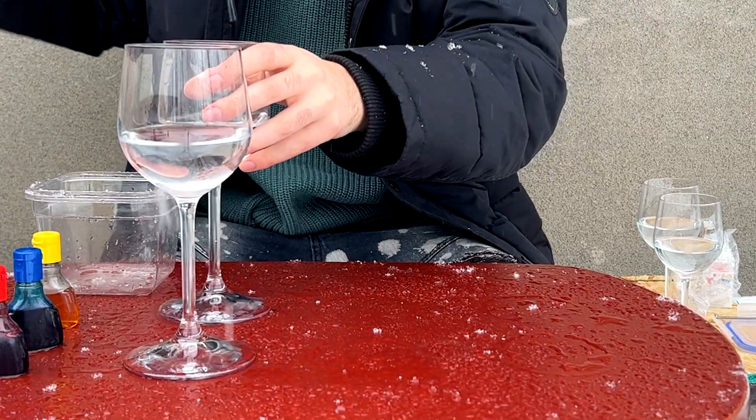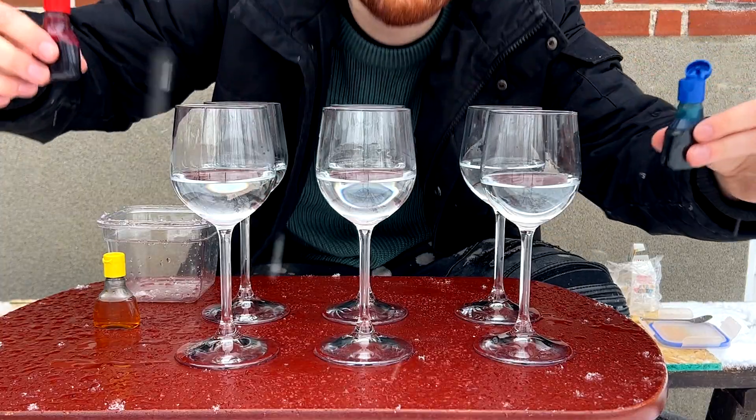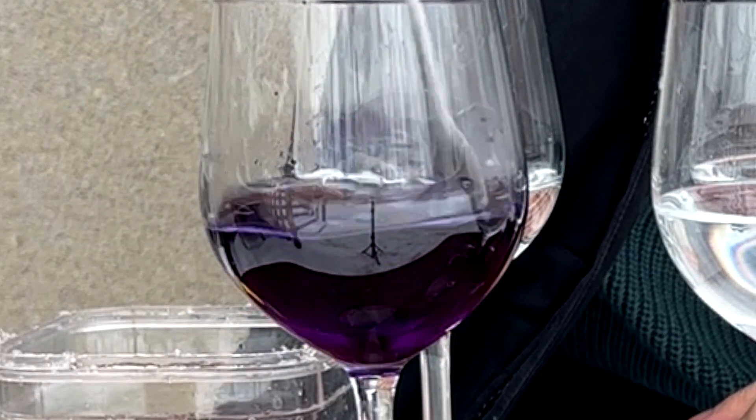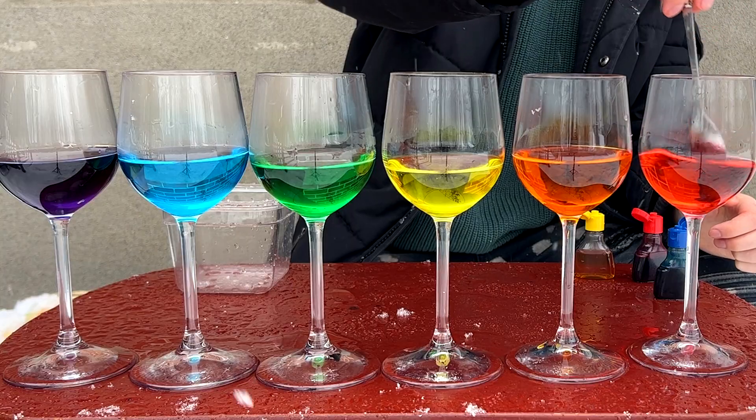Now that I had all the water perfectly measured out, it was time to color it. Thankfully, the box provided the three primary colors, and I was able to use them to make any of the colors I was missing. When I finally finished, it was really satisfying to see them all in a row like this.